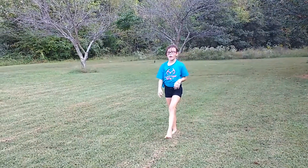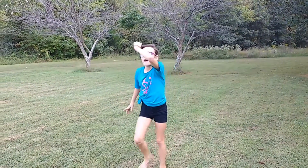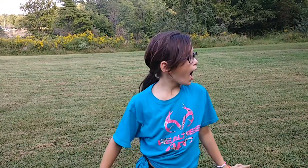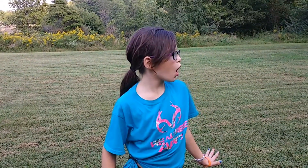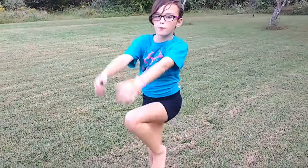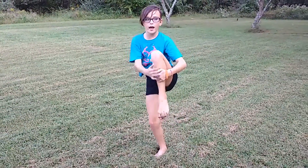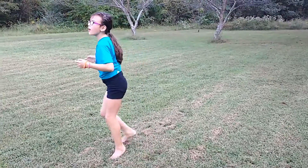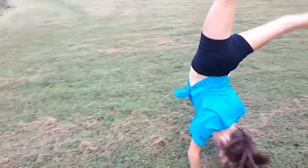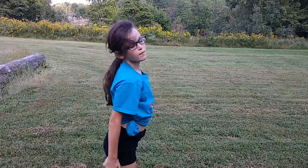I want to start with the step hop. Some of you guys may think, oh, step hop. No — you want to try to bring your knee up to your chest into a tuck.